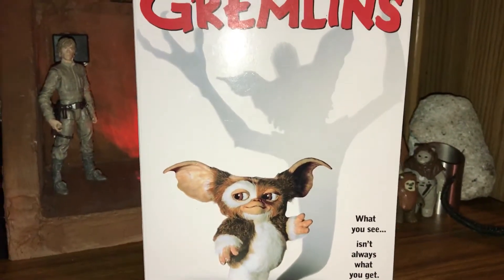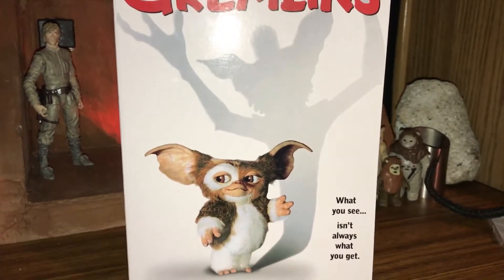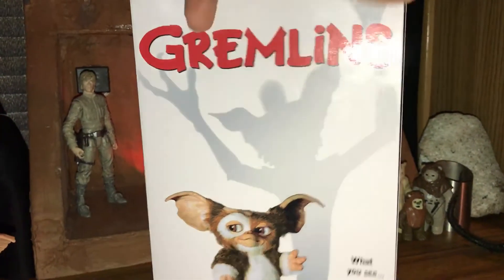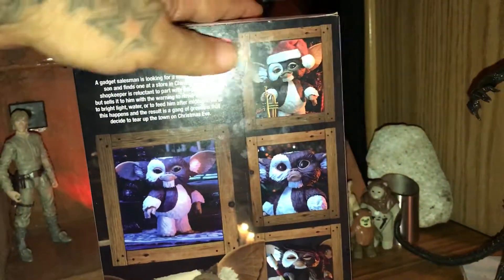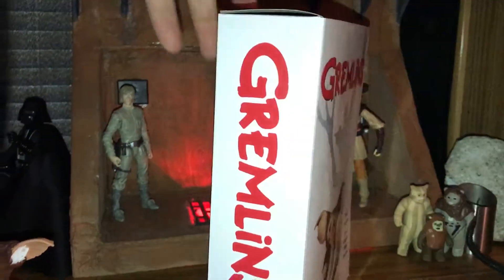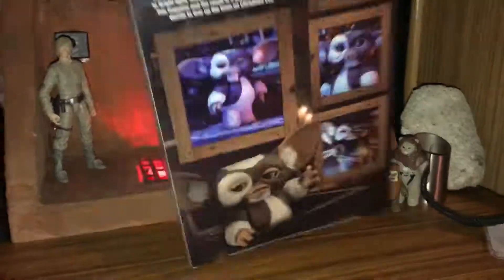What's going on guys? Today I'm going to be going over Gizmo. This is from the Neca line and this is one figure that is pretty awesome. I saw this at Treasure and I had to get it. I love Gremlins — who didn't grow up with them? The box itself is pretty nice. It just says Gremlins but the front is like the movie poster.